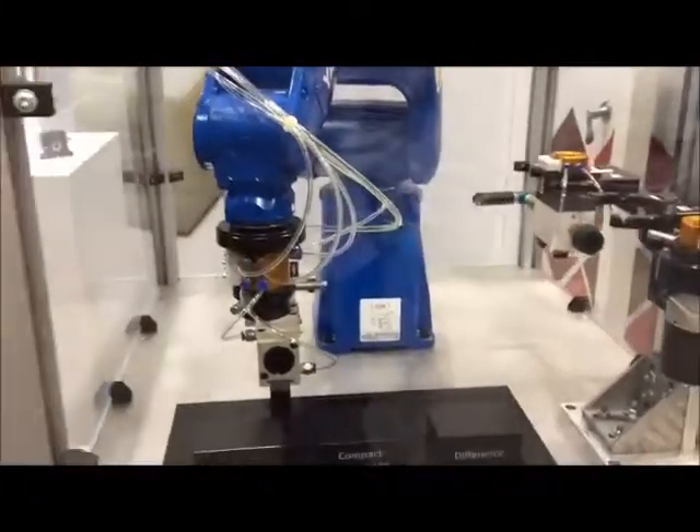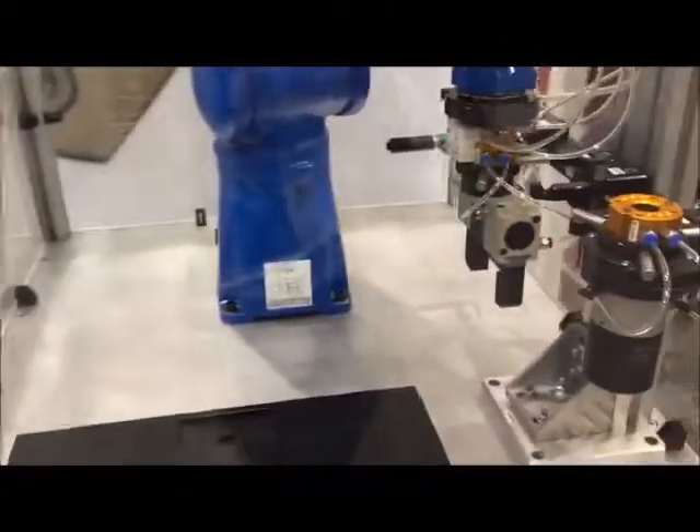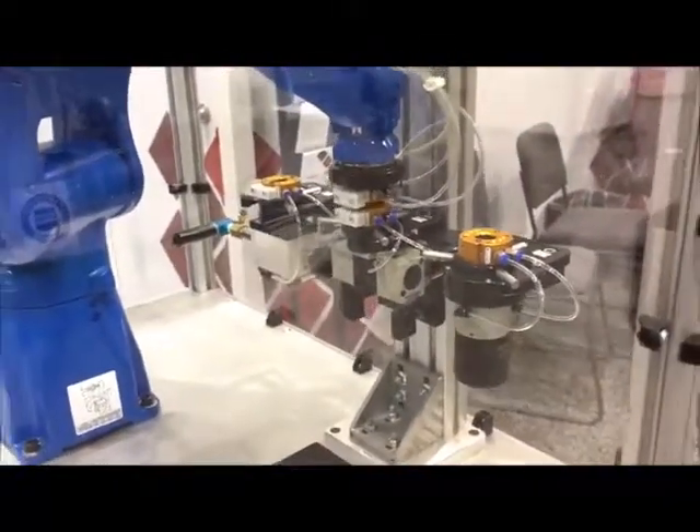Hi, I'm Brooks Hafner with Compact Automation Products and here at the show today we are showcasing our three new products this year. The first one over here we have our composite cylinder which is a plastic body — it's food grade plastic for weight savings and also corrosion resistance, so if you're going to use it on end of arm tooling it works great.